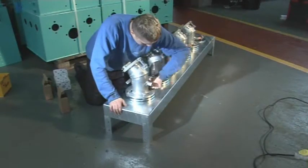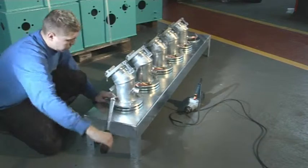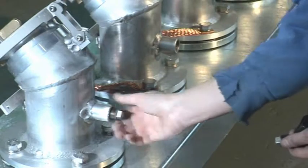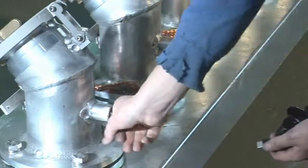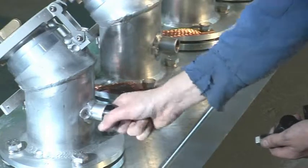Once all the modules are in position, they are tightened down using a torque wrench to ensure a positive seal is achieved between all components. Half-inch galv plugs are then loosely fitted to the line test ports in preparation for the on-site pressure tests.